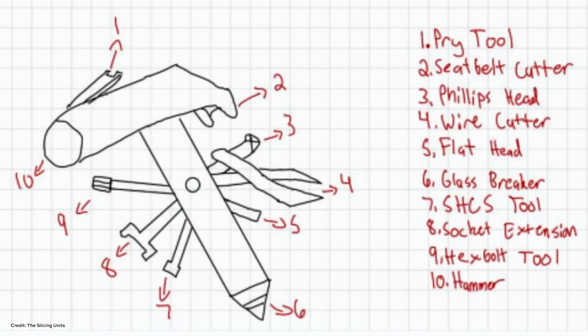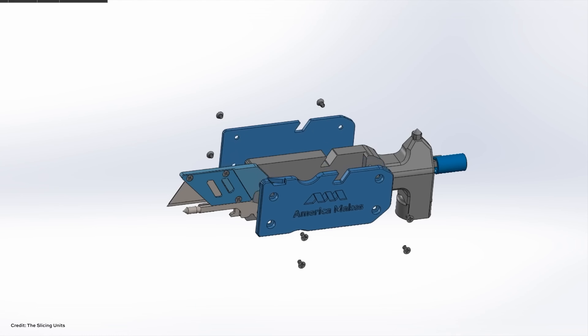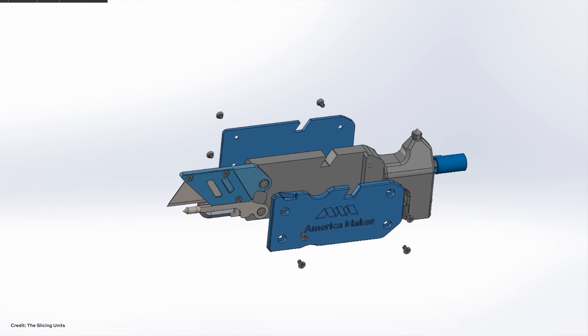We wanted to be on one or two pivot points for all of the tools to swivel out on — it started with one but we ended up with two. One of the challenges with material extrusion was that our original design started off a lot more complicated, but we had to simplify it because of the capabilities of our machine.